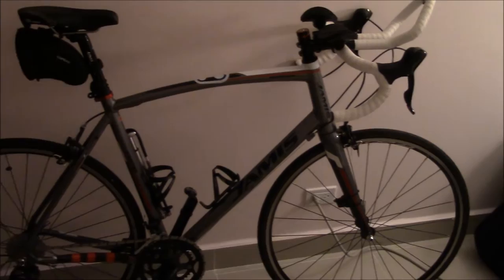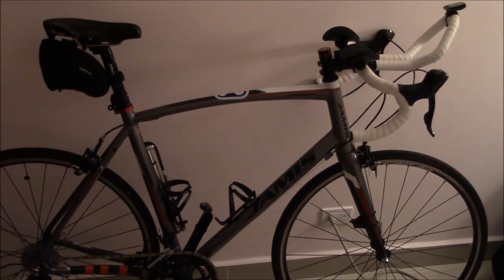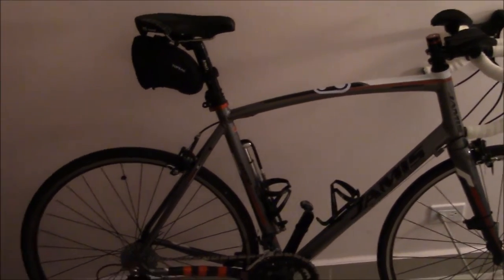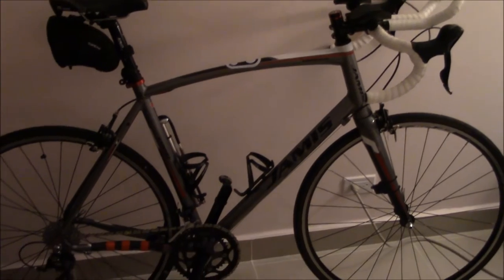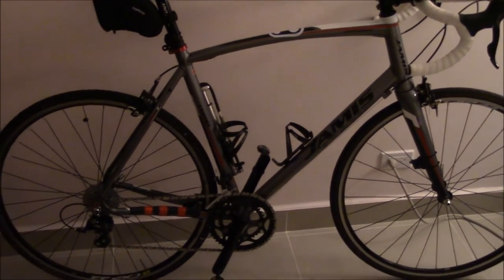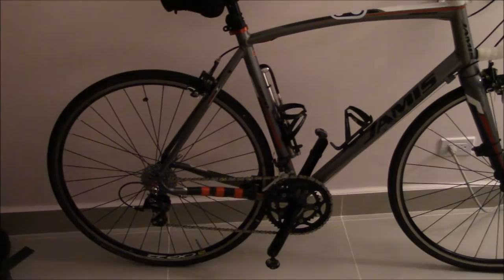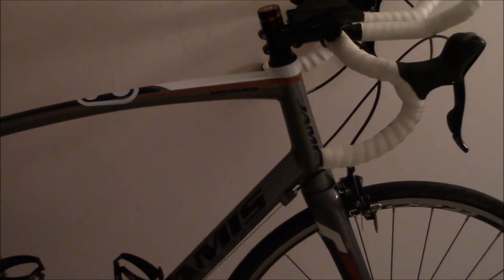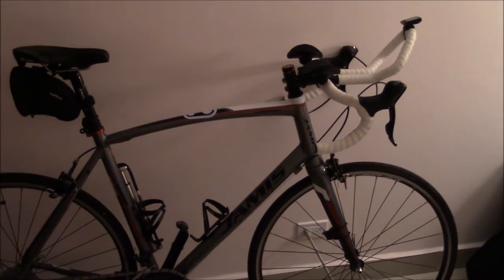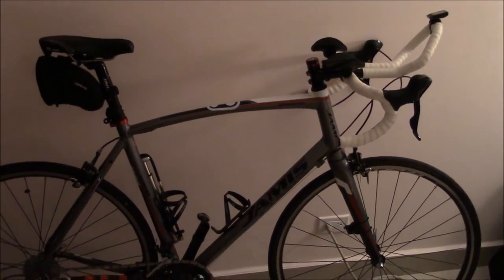This is a Jamis Ventura road bike. I've had it for a little while and plan to do a long-term review, but first this video is going to focus on bicycling gear — the overview and basics of what I use for my cycling and the setup I have. This is the Jamis Ventura Competition, their aluminum road bike line.